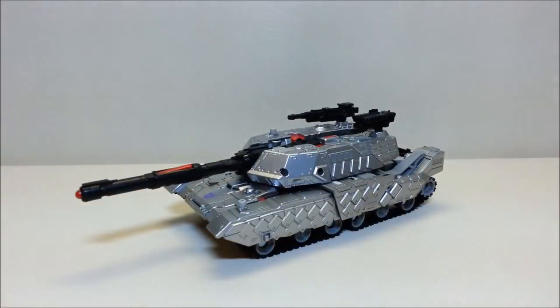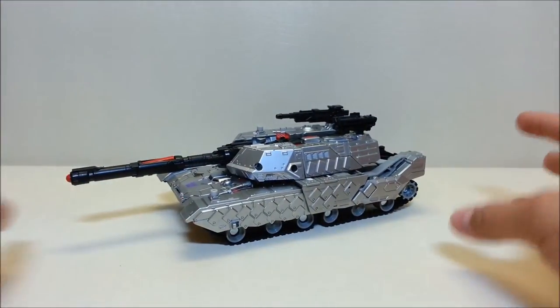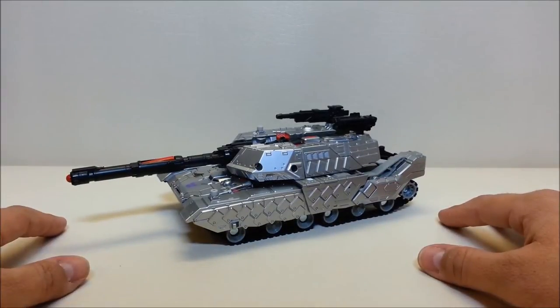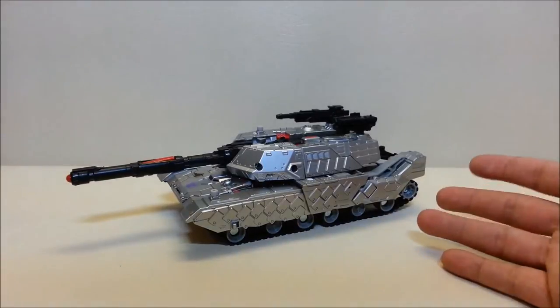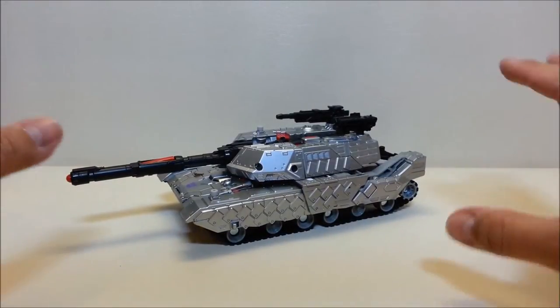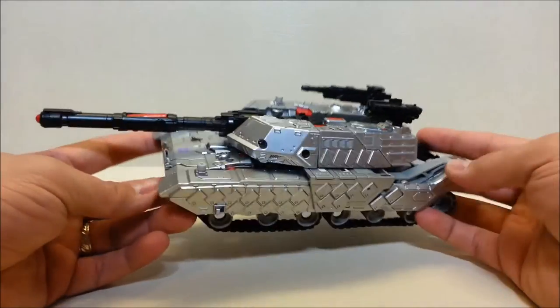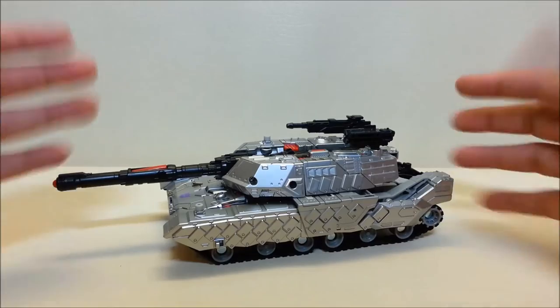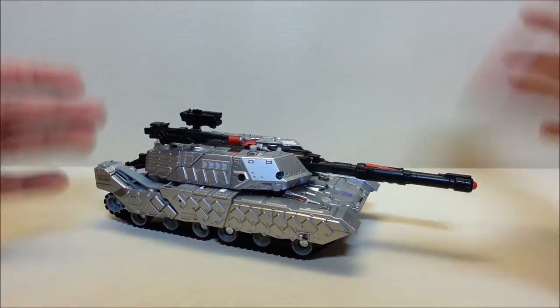Here he is in tank mode, and this guy is gorgeous — I'm really impressed. I already thought I was going to enjoy this figure and he does not disappoint. In tank mode, Megatron is approximately 10.5 inches long and about 3 inches tall at the top of the turret. Hasbro said Megatron would never be a gun again, and that's fine — they made him a tank that transforms into a very G1-esque looking robot. This silver tank looks absolutely awesome, and it's very much M1 Abrams-inspired in its design.